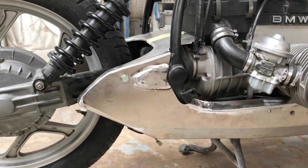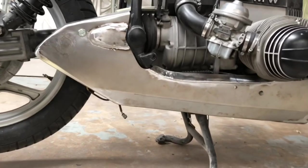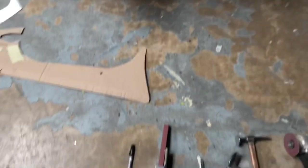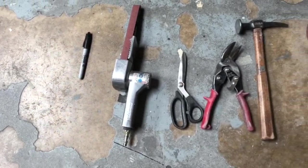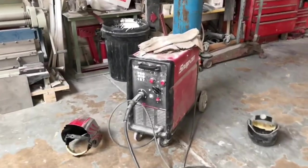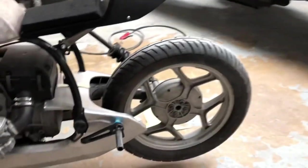It looks all right. Only got sort of basic tooling as well — as long as you've got half an idea. What we've got: a Sharpie pen, belt sander, scissors, tin snips, hammers, grinder, welder. The only more specialised bit of kit is the shrinker and stretcher, which does make things a lot easier.